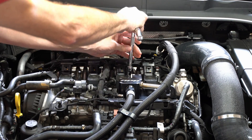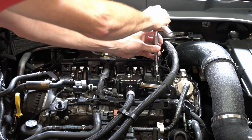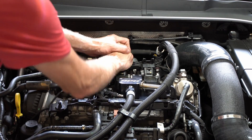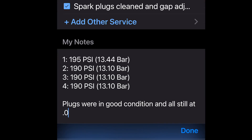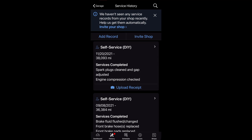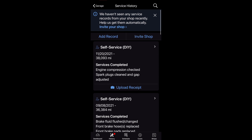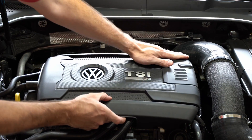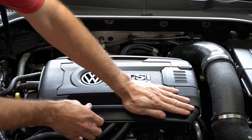I went into my Carfax app to add this maintenance entry so I can keep track of my intervals. At 38,000 miles is when I did this, and I've documented my PSI levels for future reference. That is it — that's the job. I will do a leak-down test in the future, but for now, thanks for watching. I'll catch you on the next one.